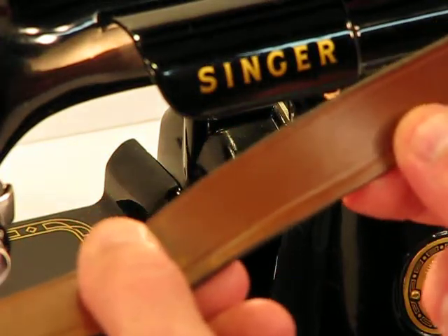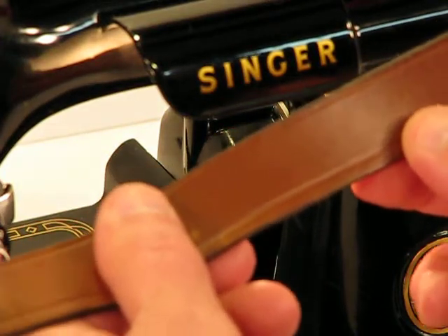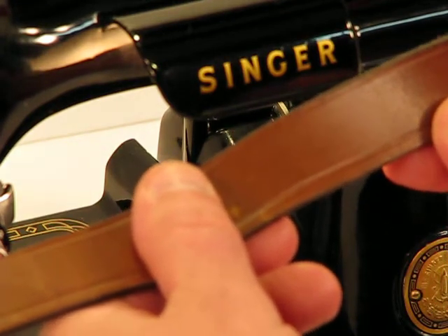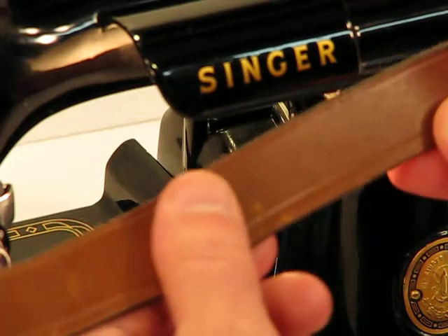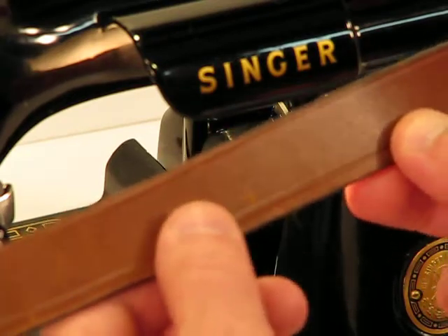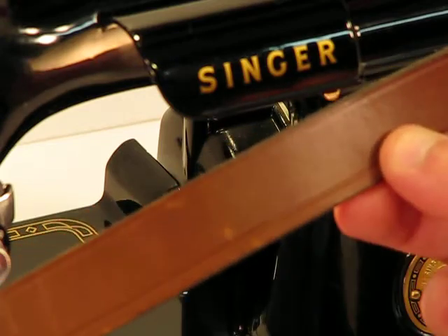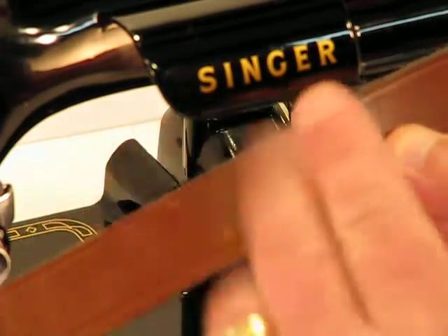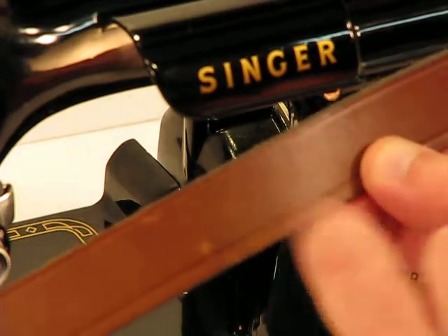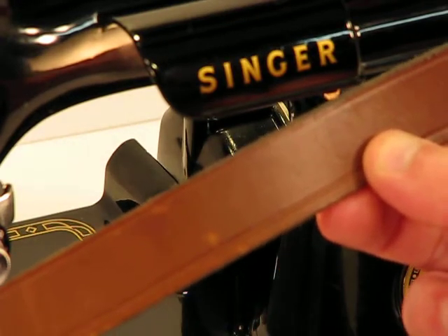Welcome back to this amazing Singer Featherweight 221, a machine that was born on January 29th, 1957. Now, let me ask you a question: how many people on eBay do you see selling a featherweight and showing a leather sew-off? I can't think of any, other than the previous listings where we sold a Singer Featherweight and demonstrated its capacity to sew leather.